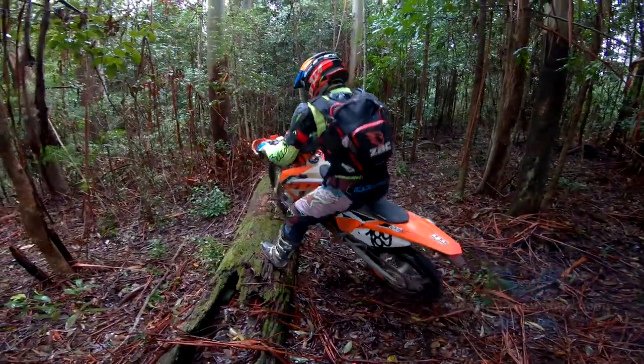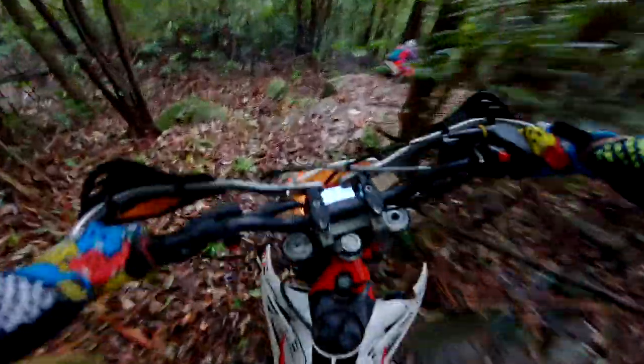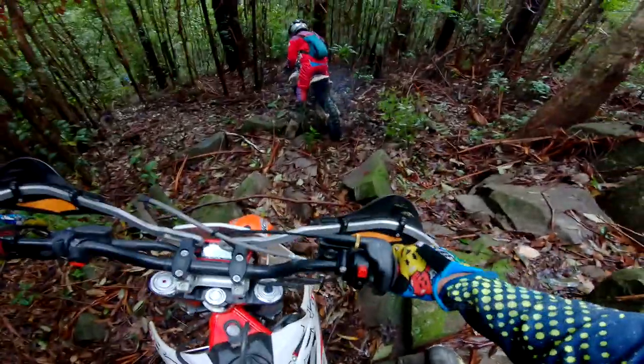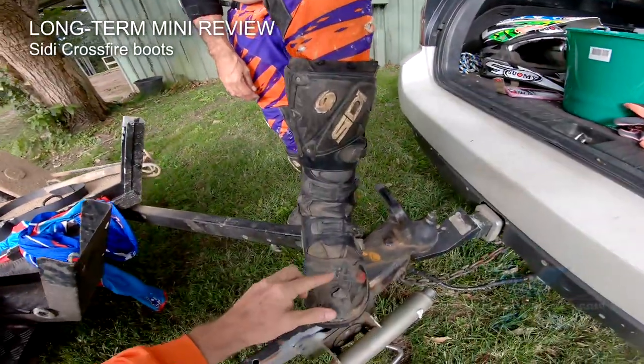Scott's doing a slight pivot turn — nicely done. Probably dumb to try and do this at speed, but thought, what the hell. It's just safer to put a foot down.